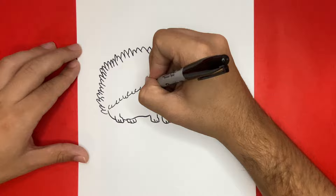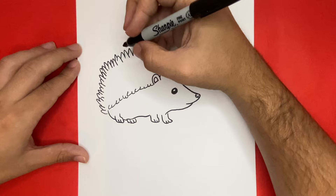And where that big blank space is, where all of the spikes are, I'm going to go ahead and add in some more spikes by drawing curved lines.